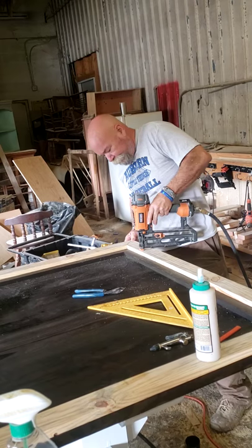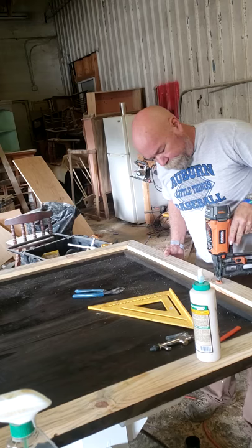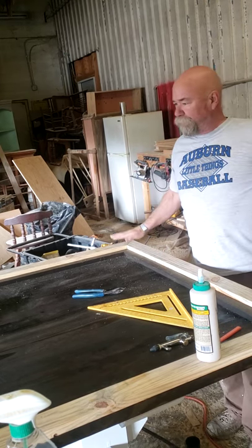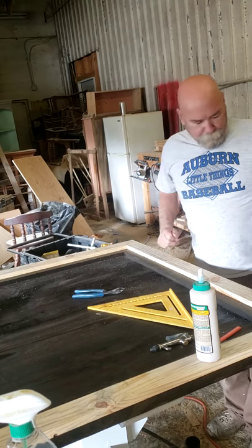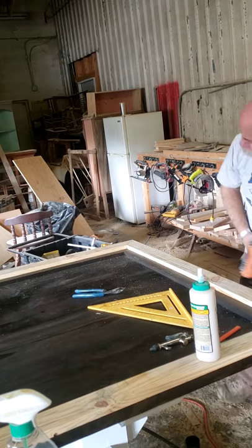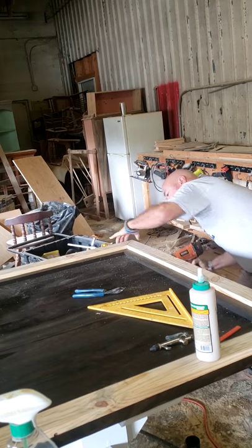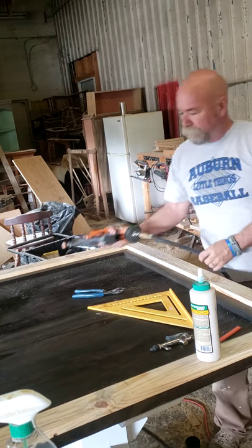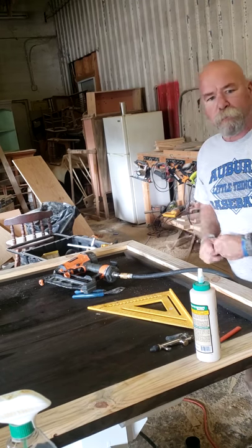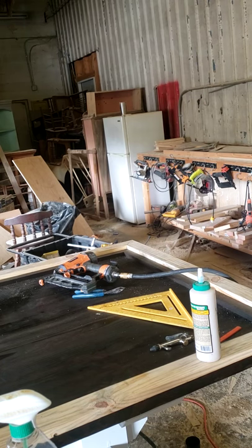I've put everything together, put the nails in, and I'll let this dry just a little bit. We'll be ready to stain this part of the table pretty soon. I'm going to put one in the corner just to pull that closer together nice and tight, and we'll try to bring you back when we're finishing up the table so you can see what it looks like when we're finished.